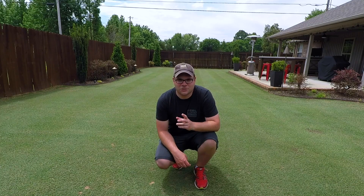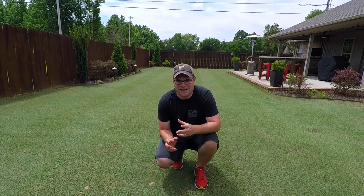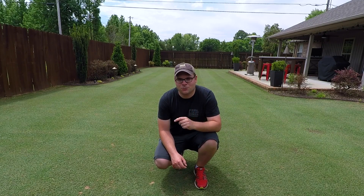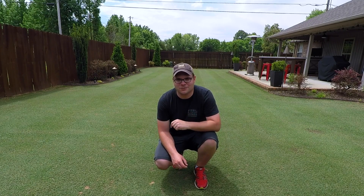That's basically all there is to it. I'm going to get this soil sample mixed up really well, bag it up, get it mailed off, and I should get the results back in about a week. I appreciate you watching — if you enjoyed the video please hit subscribe, and I'll see you in the next one.